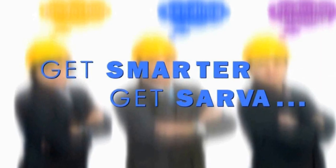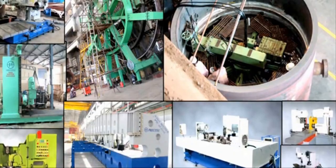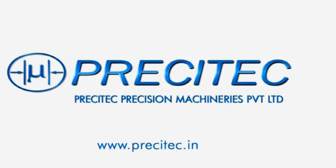Get smarter. Get Sarva. Therefore, we aptly say: think machines, think PrisciTech.